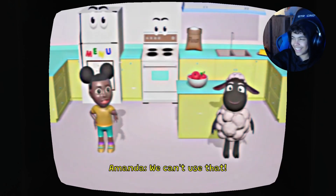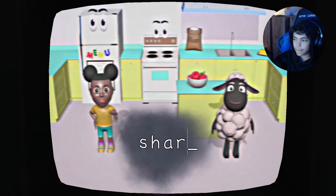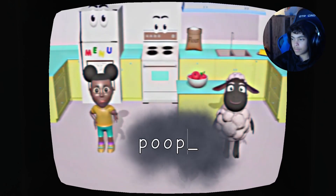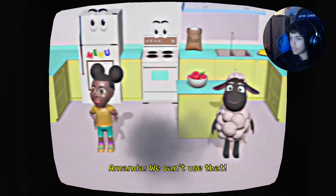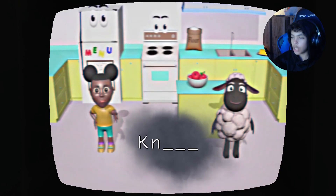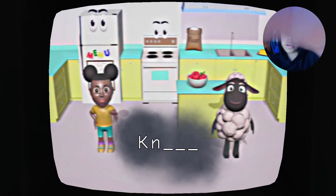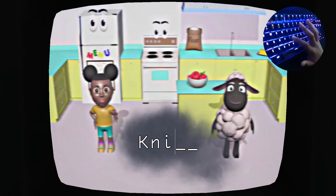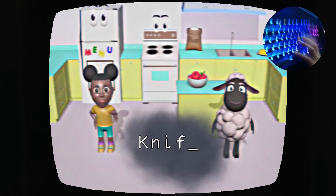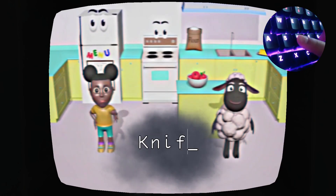We can't use that. We can't use that. Poopy — we can't use that. Yo, I swear on everything I'm not doing that. Hold up, right here on G. Let's do space. Yo yo, hold up, let's do D.